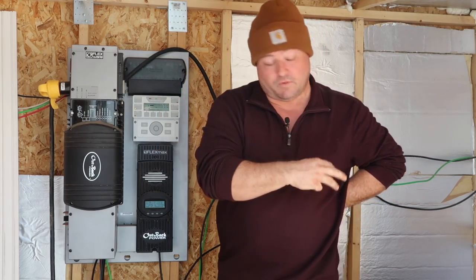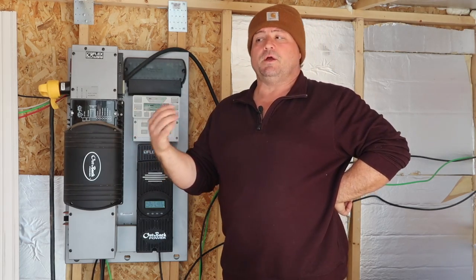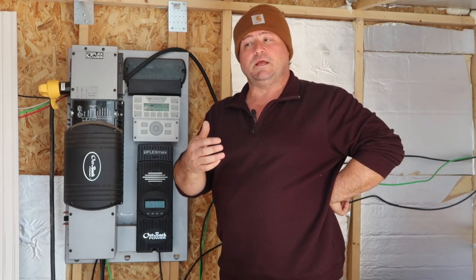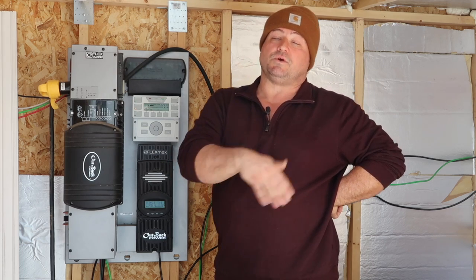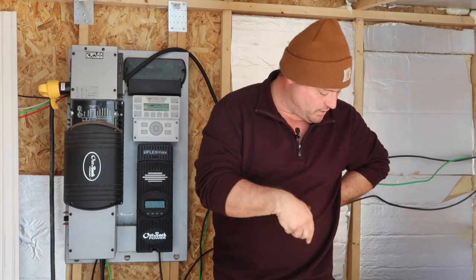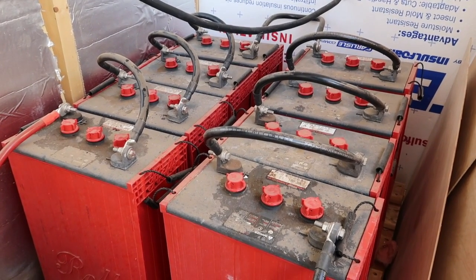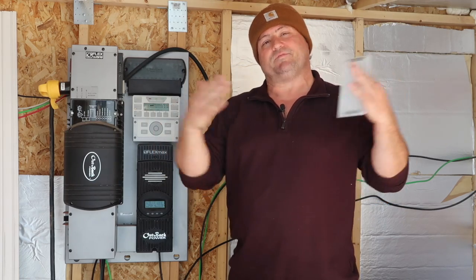What's nice about these particular batteries is they're Rolls — it's a Canadian company and it's all virgin lead, meaning not recycled. That means you have about 25 years on the batteries, which matches the panels — most panels have a 25-year warranty. After about 10 years they do a pro-rated thing, but 10 years is a lot for a battery. I'm a big fan of Rolls, R-O-L-L-S. These are all six-volt batteries — they run like golf carts but in a massive configuration. They won't start your engine; they don't have the cranking power, they have the lasting power.